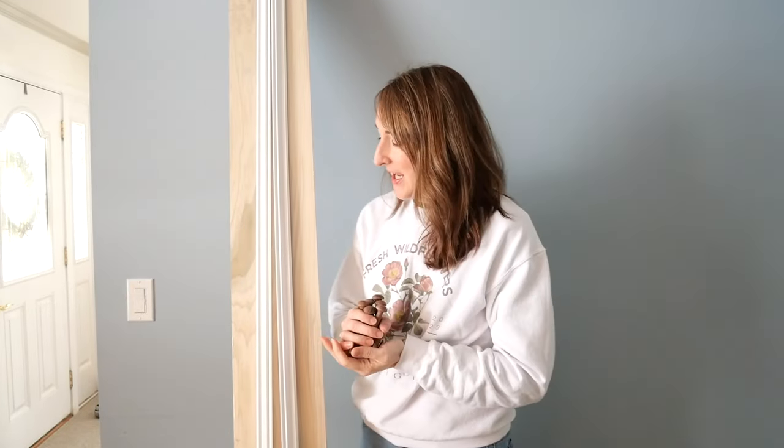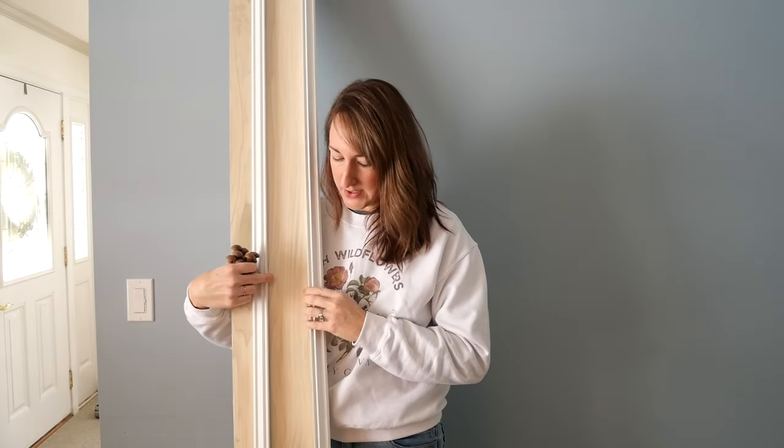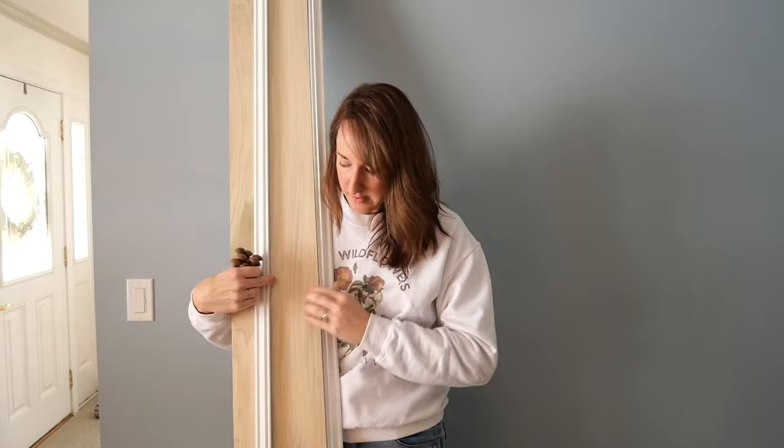The beauty of making your own is that you can customize it exactly to the space. I have a very long wall behind me — this is our mudroom — and I want to fill up this entire wall with pegs and have open storage for coats, backpacks, and muddy coveralls. I'm using 1x8x8 poplar and decorative pieces of trim that are going to go on either side. You can take really simple plain pieces of wood and dress them up with some decorative molding to make it look extra custom and fancy.